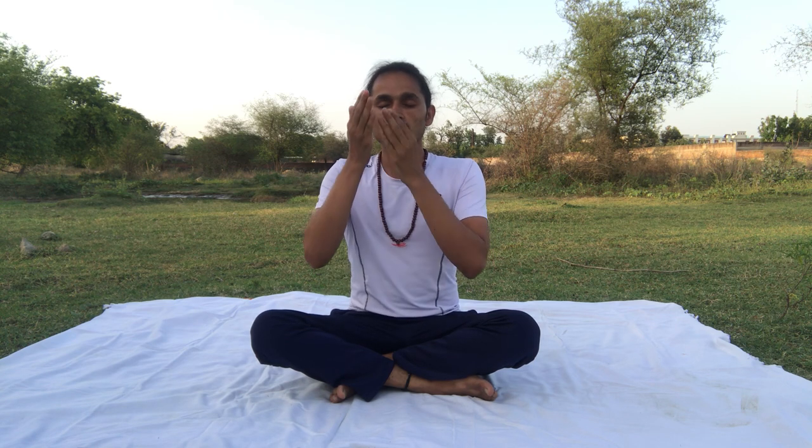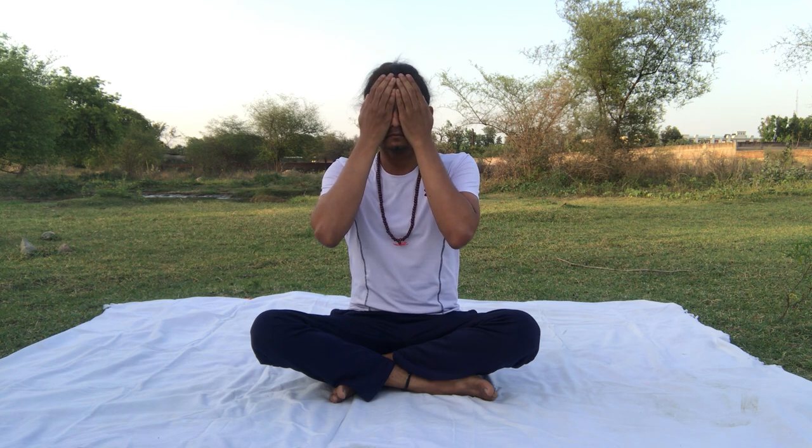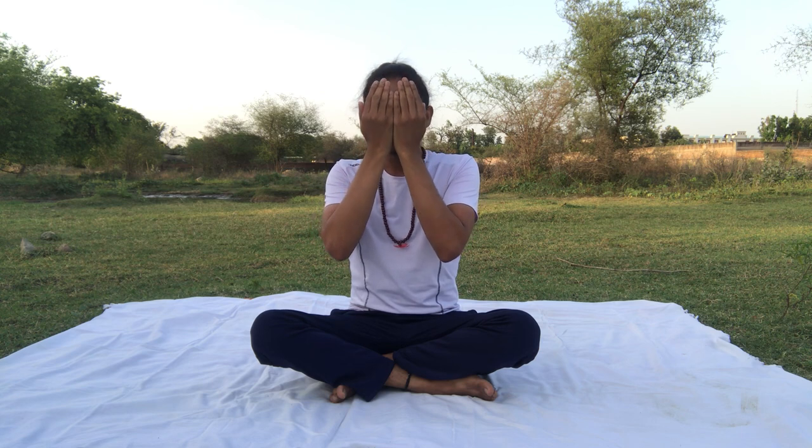Rub your hands. Do — place your hands on your eyes. Slowly, slowly open your eyes. Look at your palm. Namaste.